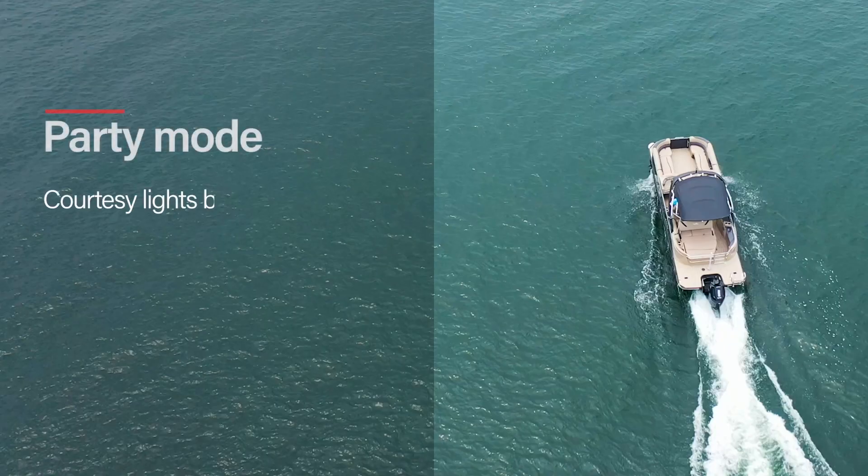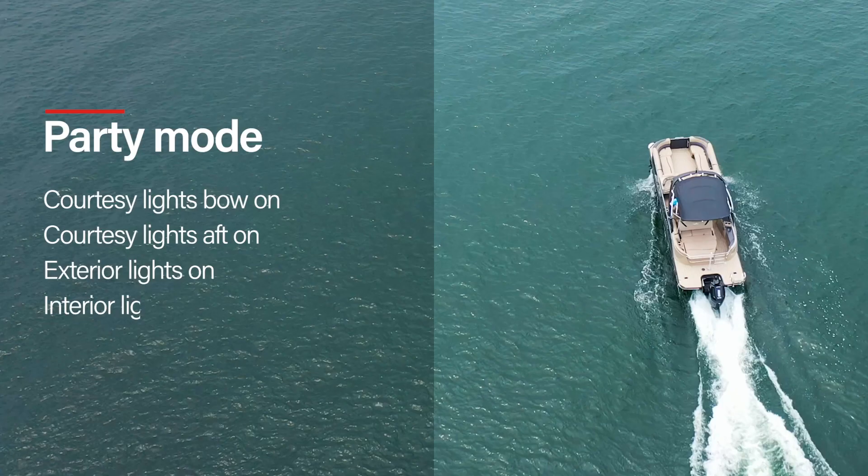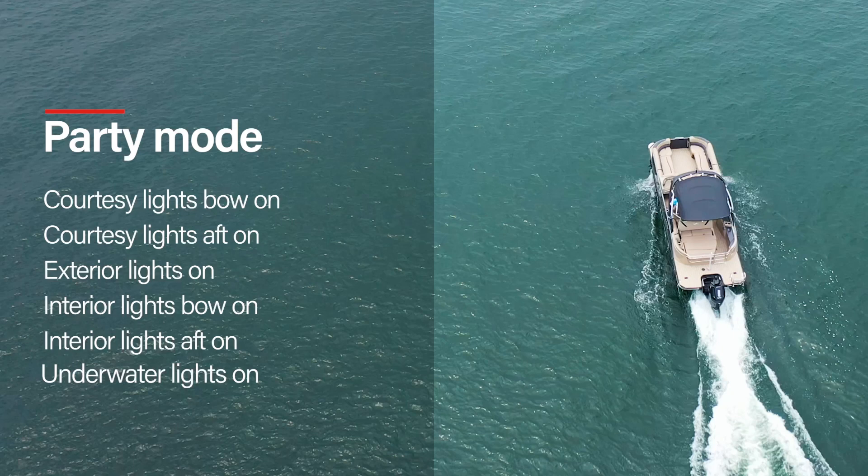Party mode turns the courtesy lights bow on, courtesy lights aft on, exterior lights on, interior lights bow on, interior lights aft on, and underwater lights on. Note that the lights are put into RGB color fade in this mode.